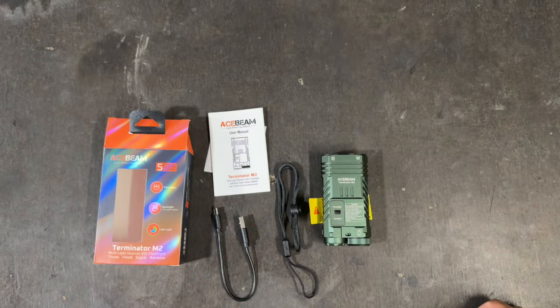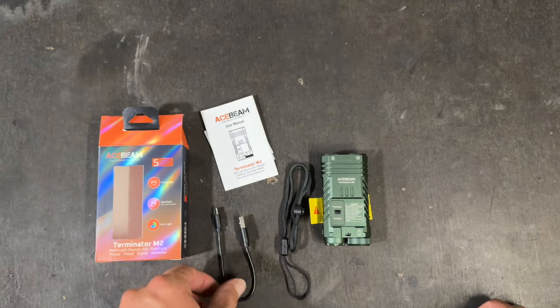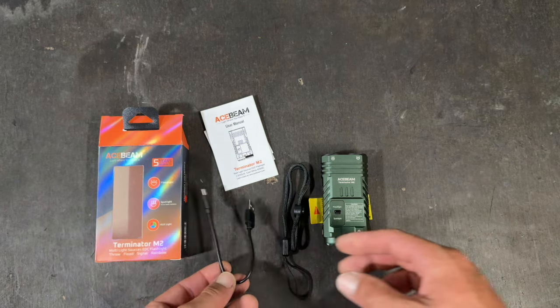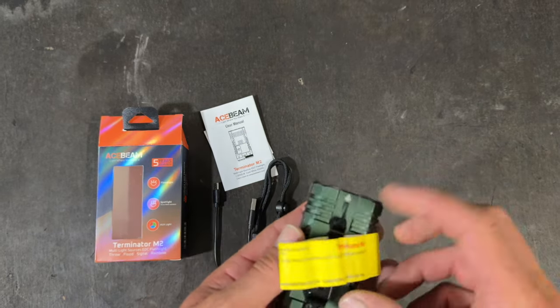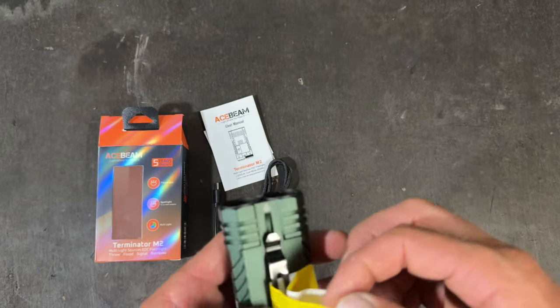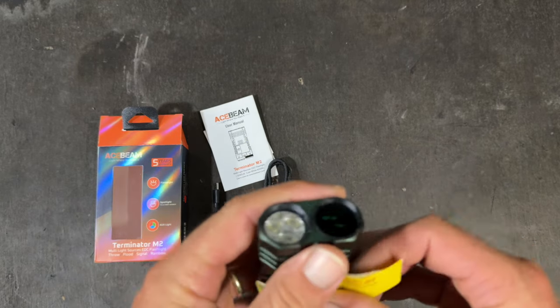So these are the contents of the box. We've got some instructions and a warranty card, a USB-A to USB-C charging cable, a lanyard, and then here's the torch itself. There's just a warning label on here saying to take the sticker off the glass, which I've just taken off.